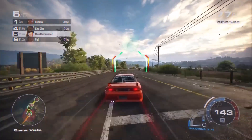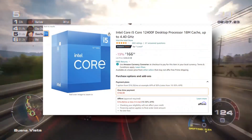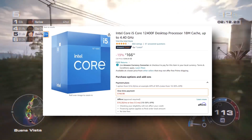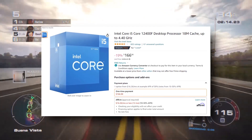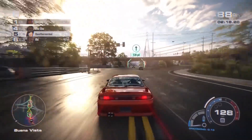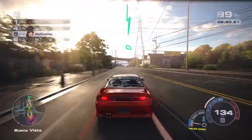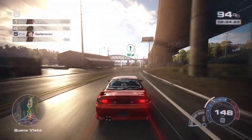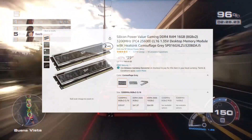For the CPU, I went with the Intel Core i5-12400F because it's affordable and offers six cores and 12 threads. For a PC this small, that's impressive, and you're getting really solid performance. The i5-12400F is a very relevant CPU right now.